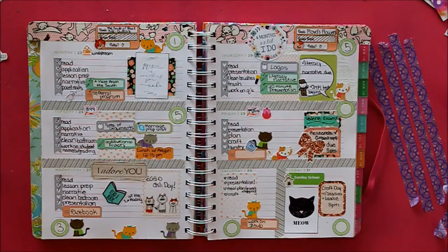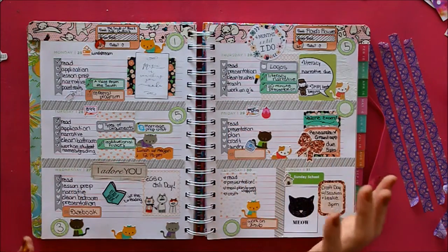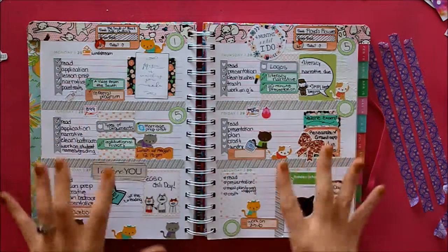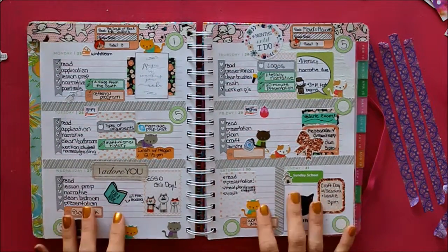Hey everyone, it's Emily, and I am back with another Plan With Me. So this was this week, which was my cat-themed week. It is currently Friday morning. I didn't make as great of progress on my to-do list this week as I meant to, but I do think the week turned out really cute, and I love all the cats. I was just really happy with how this turned out.